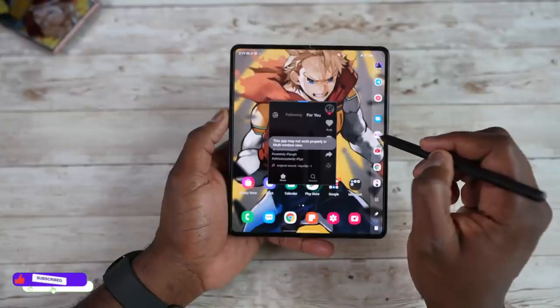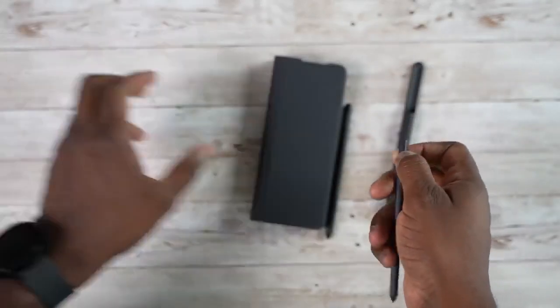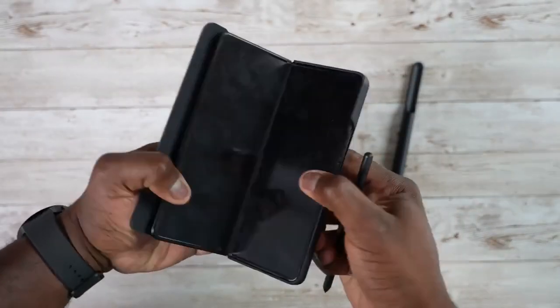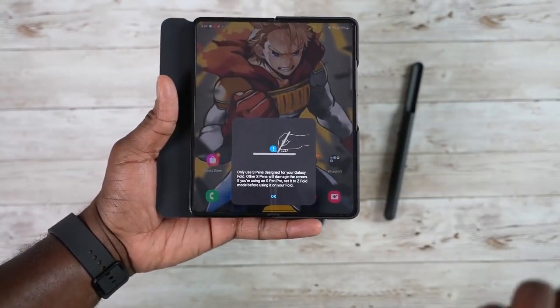The Samsung Galaxy Z Fold 4 and Z Fold 3 both support the same S-Pen. You should buy a new one for the Z Fold 4 along with a new case, since the hinge design is slightly different, meaning you cannot put the Z Fold 3 case on the Z Fold 4.